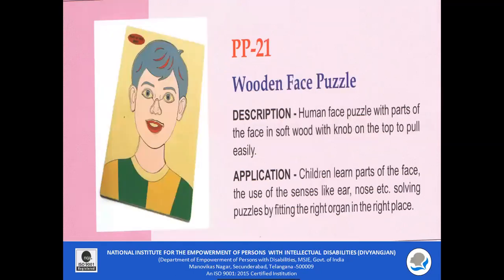PP21 — Wooden Face Puzzle. A human face puzzle with parts of the face in soft wood, with knobs on top to pull out easily. Children learn different parts of the face using this puzzle — they can hold the knob, remove each piece, and fix it back. It helps in identifying and naming different parts of the face, and by fitting the right organ in the right place, cognitive skills also get enhanced.